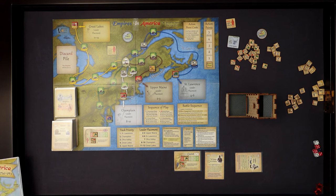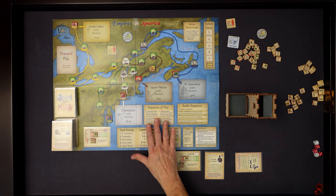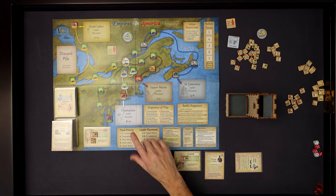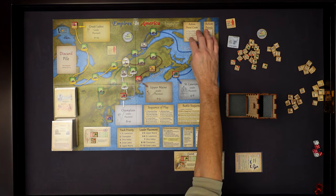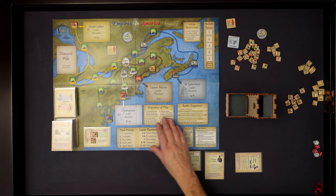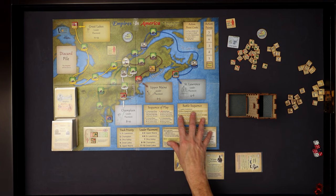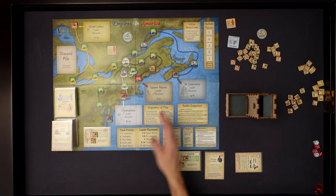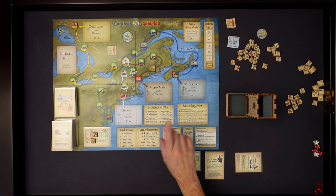I'll leave the rulebook to the side. We have the sequence of play right here on the game map. There's a lot of good information on this map - you've got your action point costs, your battle sequences in four blocks, and your track priorities. This is where it tells you which order to move the armies. Leader placement - as British leaders come onto the board, they will apply for a job on one of these tracks.